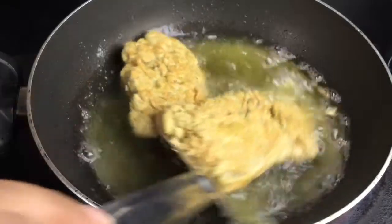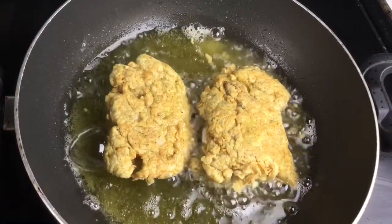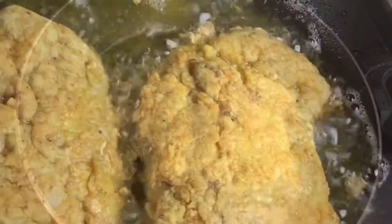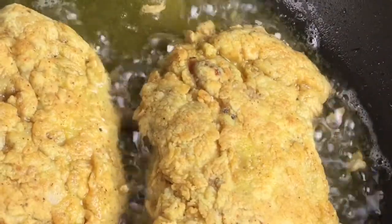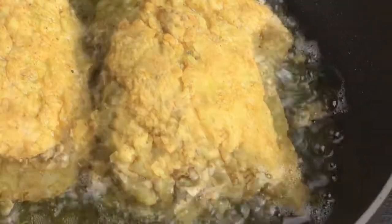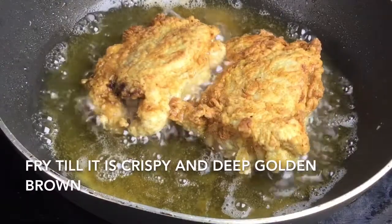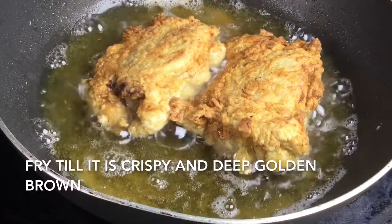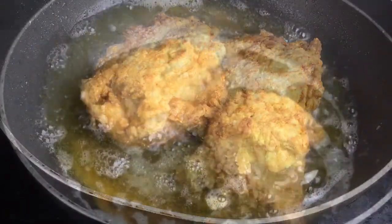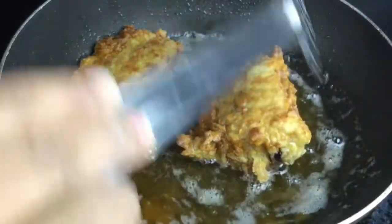Fry the chicken on medium heat for about 10 minutes to get a really crispy deep golden brown chicken. Make sure the chicken pieces are fried evenly so that you have a beautiful crispy outer crust and tenderized inner meat. Don't overcook the chicken, and be careful that it doesn't get burnt.